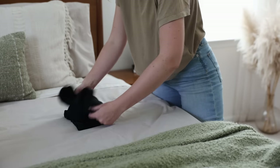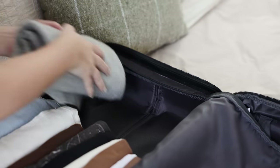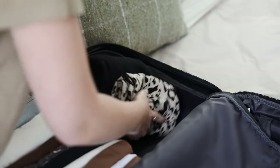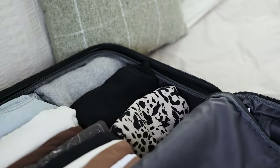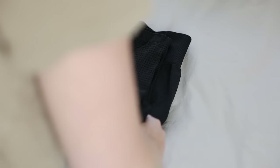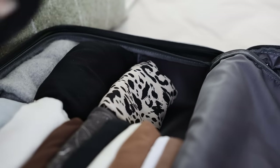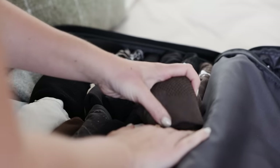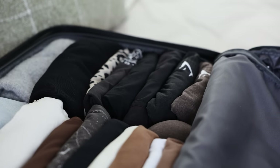As I finish folding a group of tops or bottoms, I'll put them into my suitcase. This really was a hugely difficult trip to pack for because of the vast array of activities on the schedule and the weather we needed to plan for. Plus, once we boarded the cruise, there was no easy way of doing laundry on board, so packing layers and multi-use items truly was key.